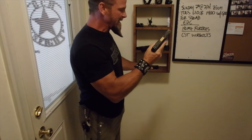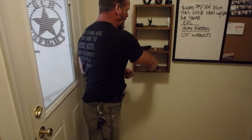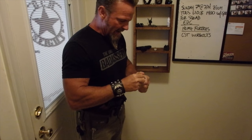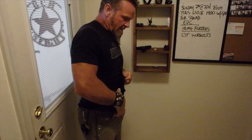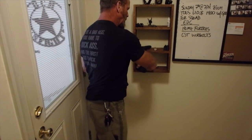I want to talk about EDC and gun safety in the home. My rule is that guns in the home should not be loaded, so whenever I come home I unload it, put the round back in, and lock it without loading it.